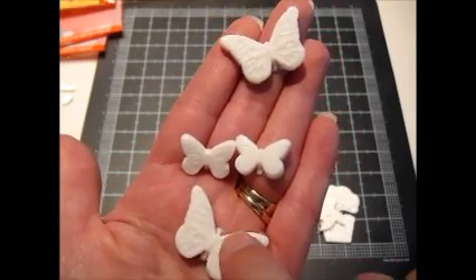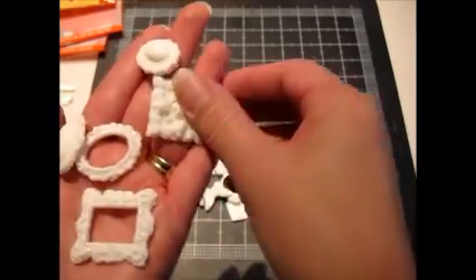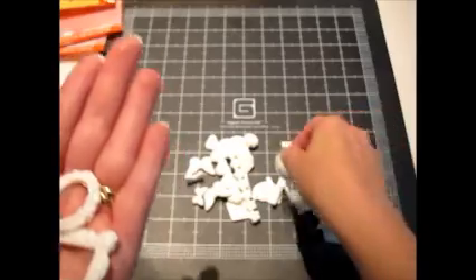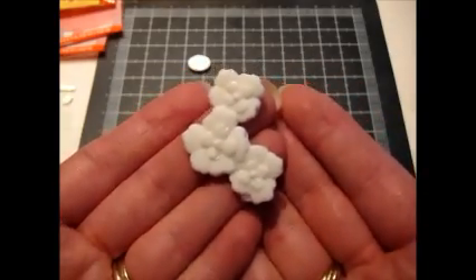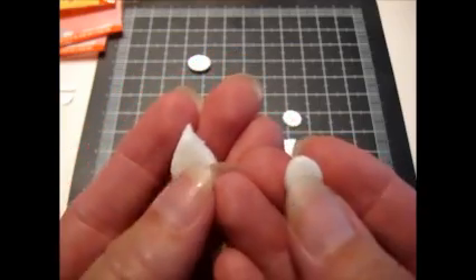Got some butterflies — I did a few of those. I think this is my first attempt, which I still have to clean up around the edges, and this is my second attempt — it got a little better as I went on. These are some of the frames and other things from the ornamental one. This one's really pretty, and these little cameo type frames are really detailed. Some more flowers, and these are leaves with little veins in them.